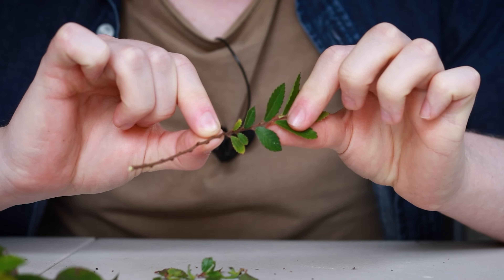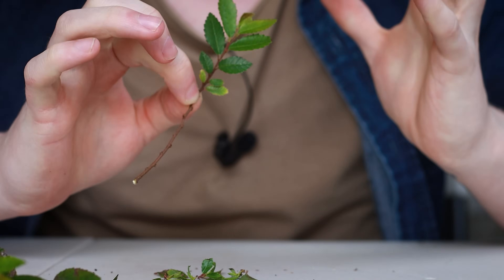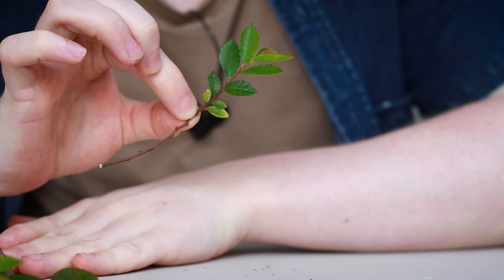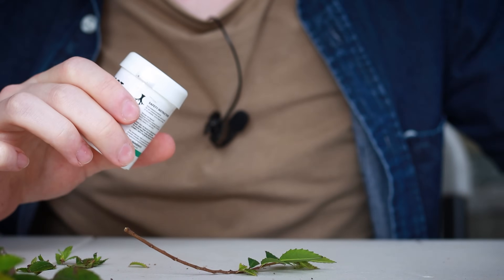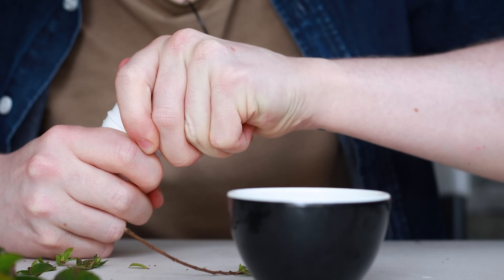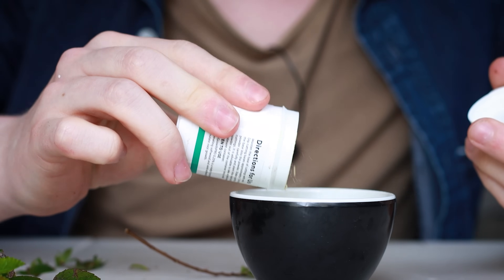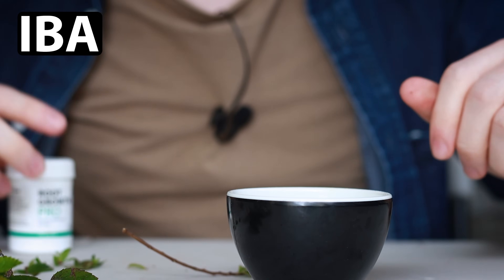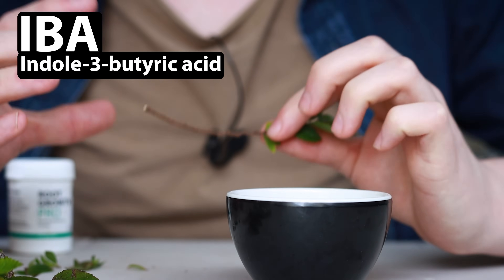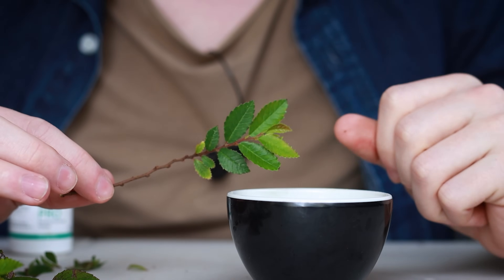As it is right now, you could take this cutting, put it into soil, and it would most likely root. But to increase the chances even more, I like to use some rooting powder. You can use any rooting powder you like, but the best kind to use is one with the active ingredient IBA — indole-3-butyric acid. I've found rooting powders in garden centers often don't have IBA; they're marketed as natural rooting powders and mainly act as antifungals to prevent the cutting from rotting.